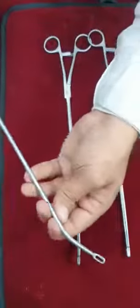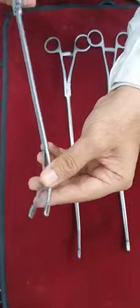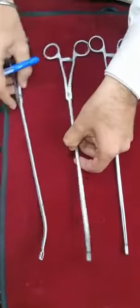I will start with this node grasper. This is an oblong tip, atraumatic in nature, just to take the nodes. This is a 13 and a half inches, 5 mm instrument. I hope you appreciate the teeth.